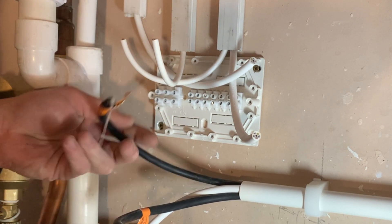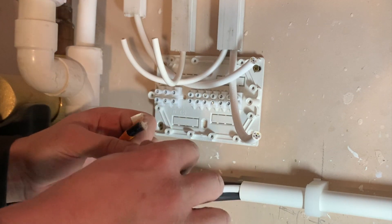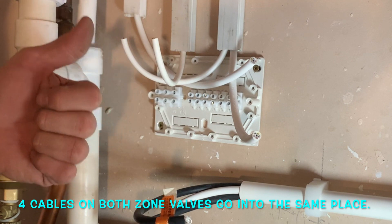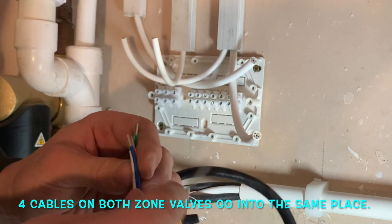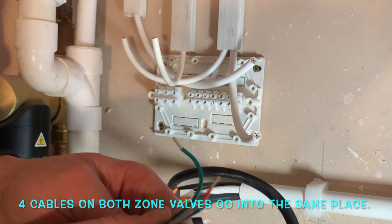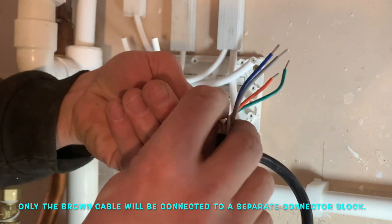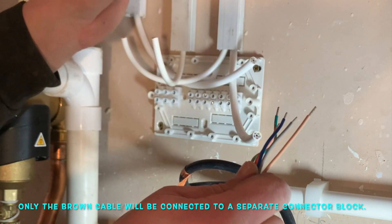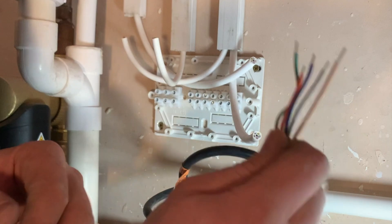It might be confusing when you first start wiring S-Plans — you've got five cables on your zone valves. To simplify it: four of those cables do exactly the same thing — live, neutral and earth. Note that the gray cable on the zone valve is your live supply, which can be confusing. Then you have a neutral and earth, plus a switch live that goes back to fire the boiler. The only difference between the two zone valves is the brown cable — connected to the switch live from the room thermostat for heating, or the switch live from the cylinder thermostat for hot water.